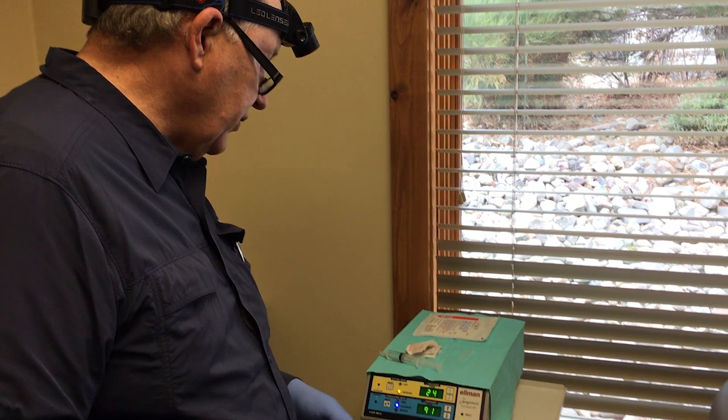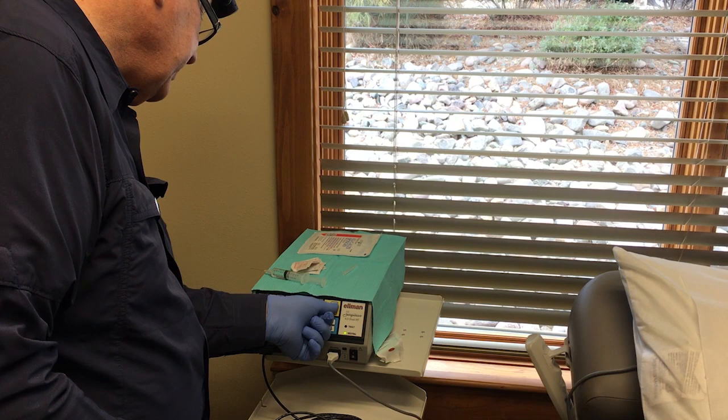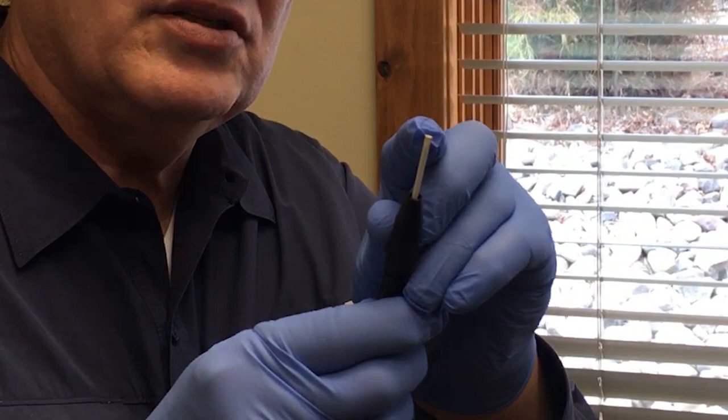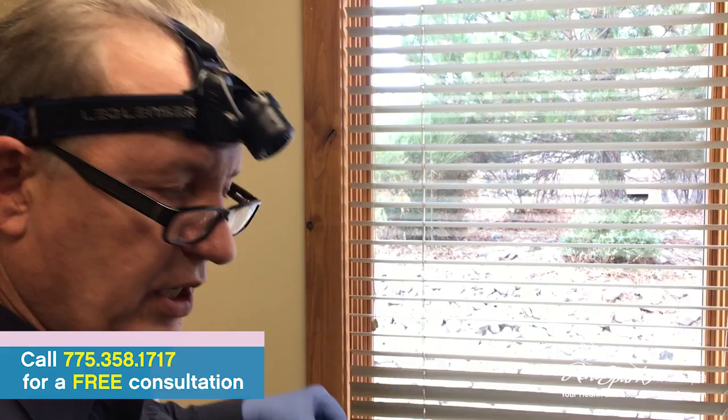All right. The real star in this room is the Ellman Surgitron. It's a radio frequency machine, works quite nicely. You can put it on cut, coagulation, or sort of destroy mode, which is fulguration. We're going to turn it down to about 12, the standard setting that I typically use for skin work. The business end of this is a very small, less than a centimeter round wire loop, and it will actually perform a cutting function. It's less of a crush injury than you would get with a scalpel, so the cosmetic result is superior.